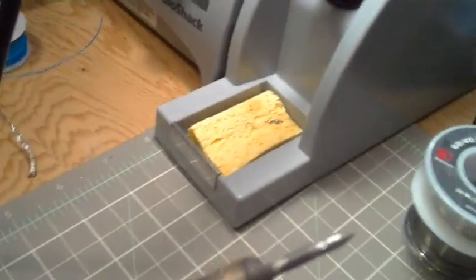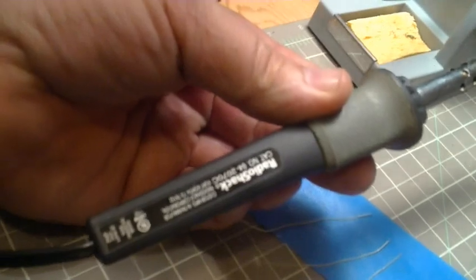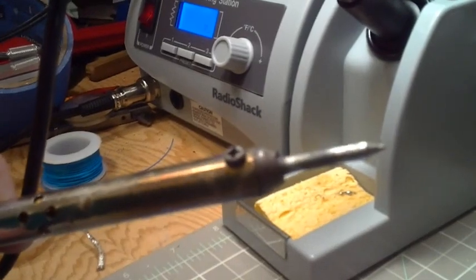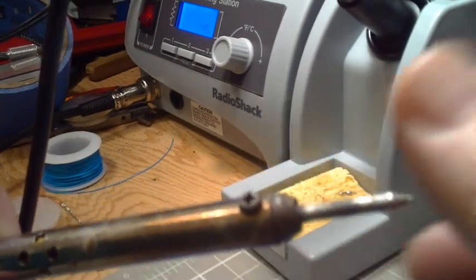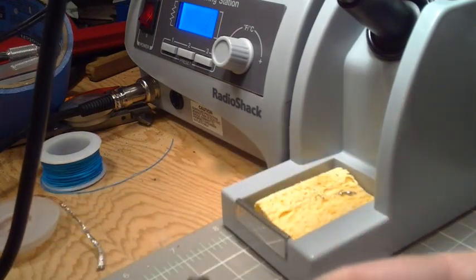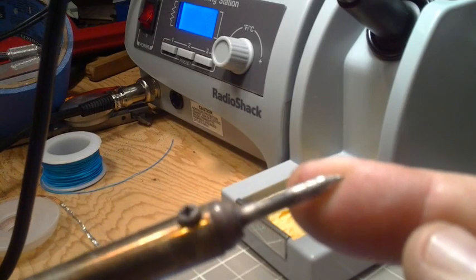The next one I have is a cheap 25 watt Radio Shack iron. It has replaceable tips, but they're not fancy — it screws in here. It is a plated tip, and again you can see that it's tinned all the way around.